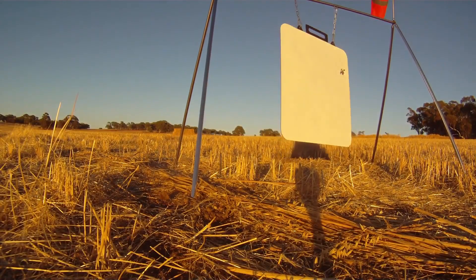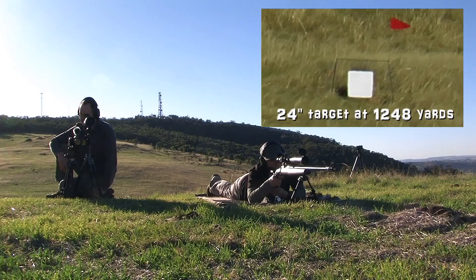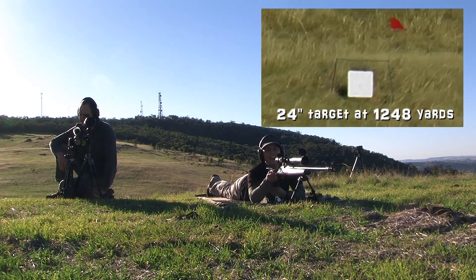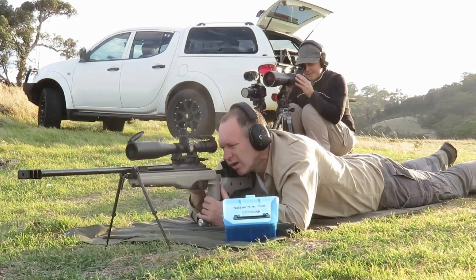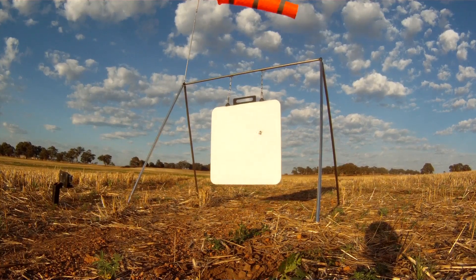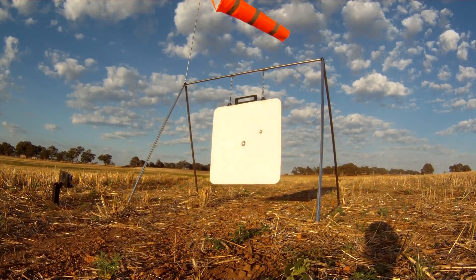Hit! Top right corner. Hit! Center plate — oh, awesome. There we go. Hit! Center hit!